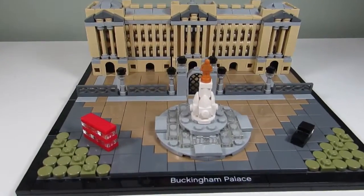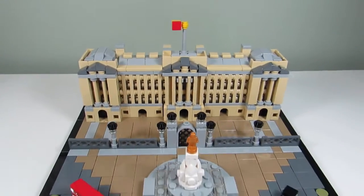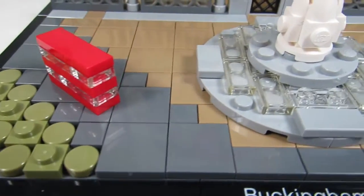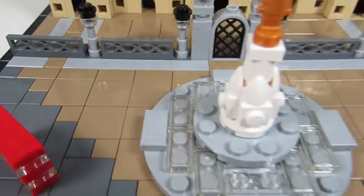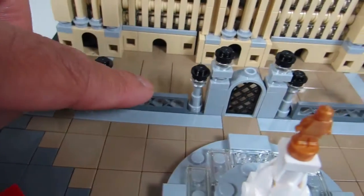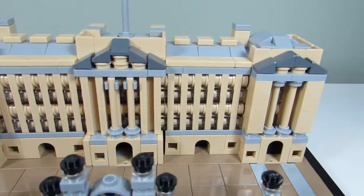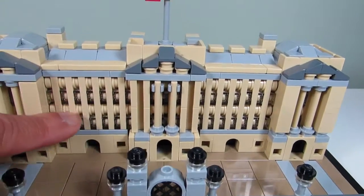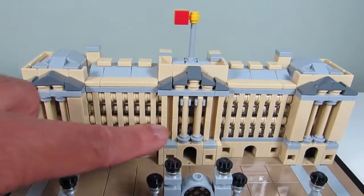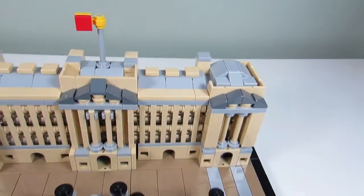So here's the main build — this is the Buckingham Palace from the Lego architecture series and it's a great looking micro build. Love all the tiles here. We have some olive green circular tiles, dark blueish gray and dark tan tiles there. Great looking statue in the front. I like the gates here that they did as well, and for the actual building some really great techniques and details. Great looking windows which remind me of Big Ben. I like the pillars here as well. We have a little flag and even the roof looks cool. It's very detailed on the roof as well.